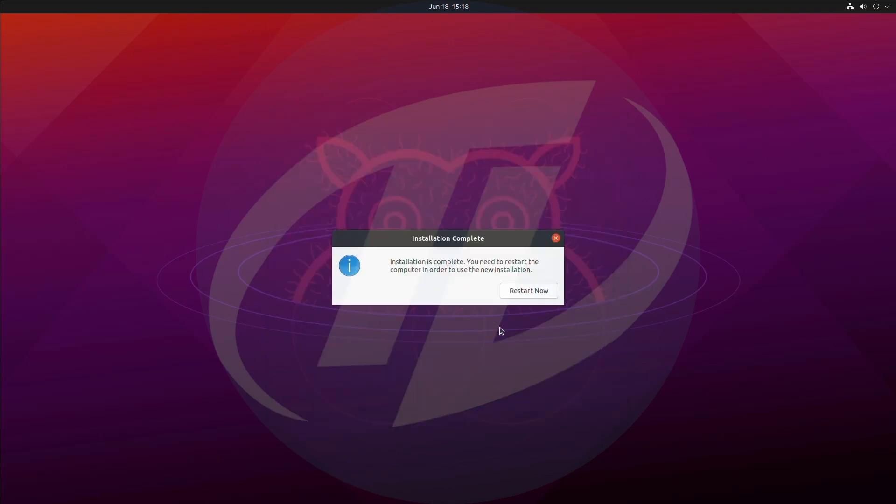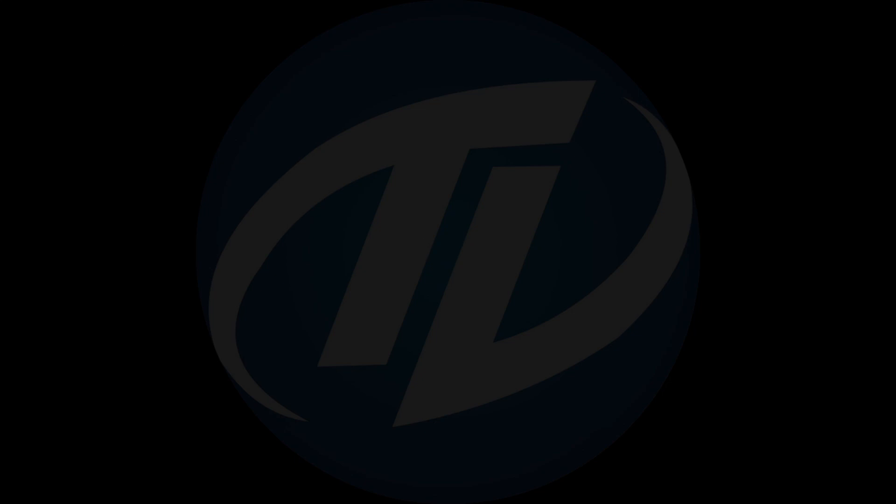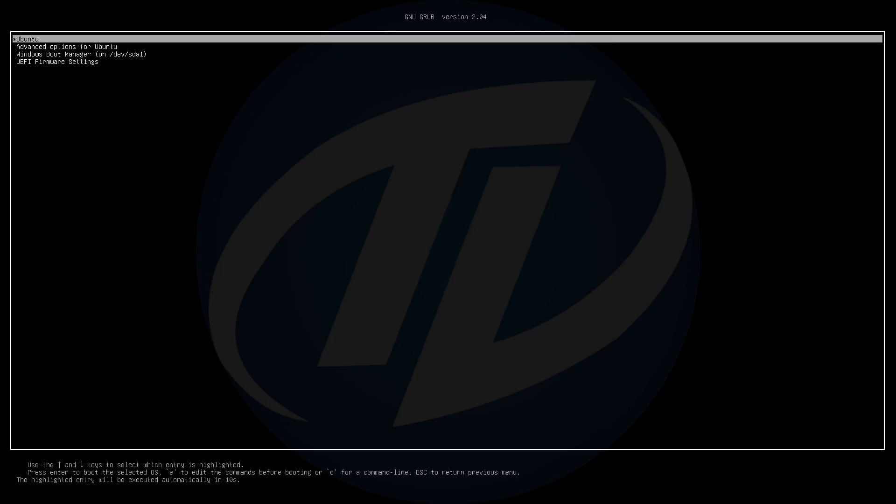Installation has been completed. Click on Restart Now and unplug the USB. After restart, if you can't boot to the GRUB bootloader, a fix guide will be uploaded later.